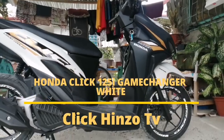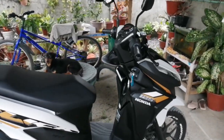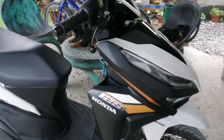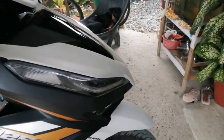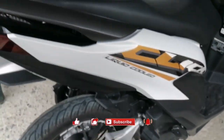Hello darkness, my old friend. I come to talk with you. Good morning mga ka-click! Ito na ang bago nating motor, na bagong labas ng Honda. Ito ay Honda Click. Like, Share, Subscribe, and Get Notification.